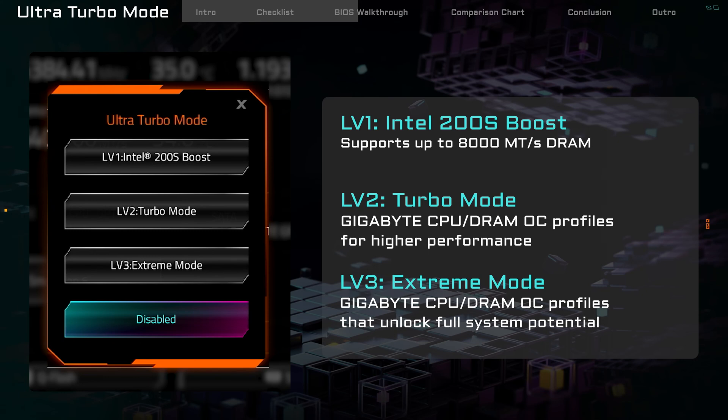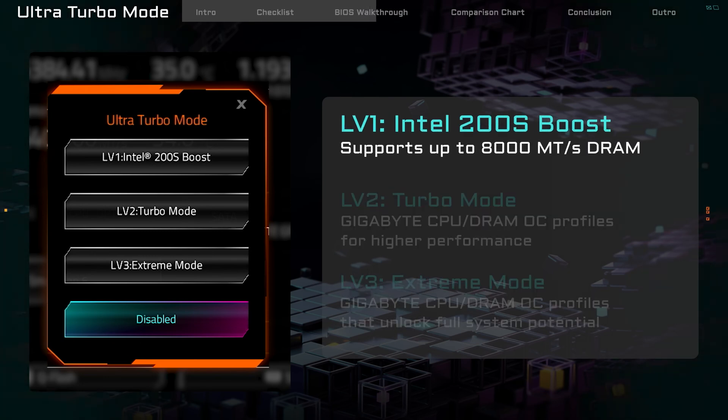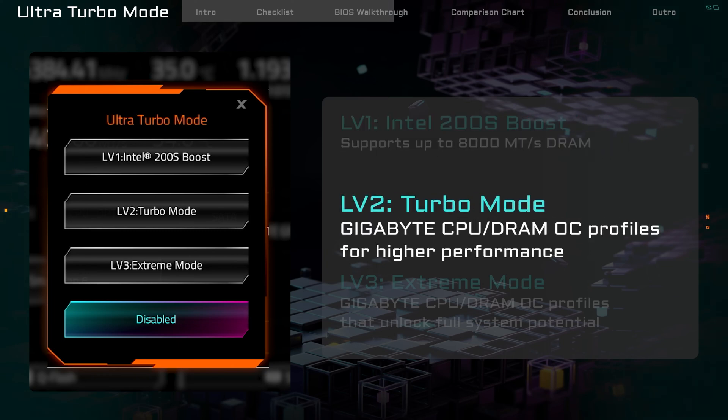There are three levels to choose from. Level 1: Intel 200S Boost. This is Intel's default Turbo setting — memory goes up to 8,000 MHz. Level 2: Turbo Mode. This is Gigabyte's custom setting. It boosts both CPU and RAM.